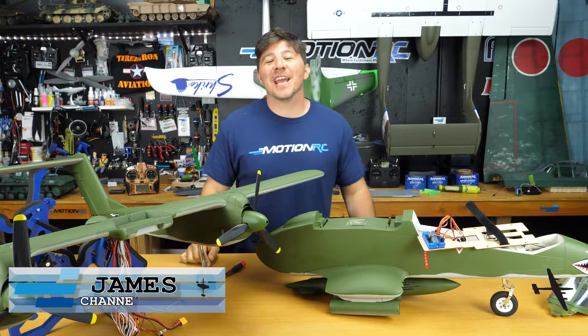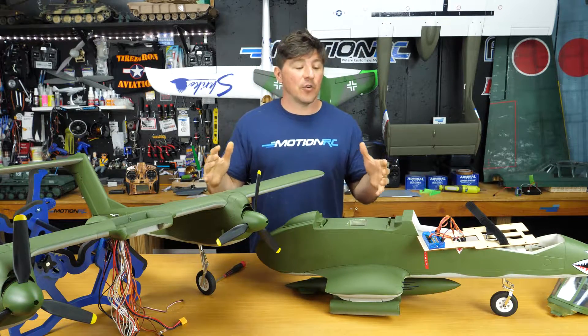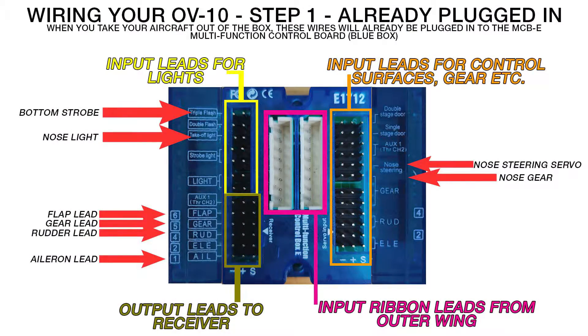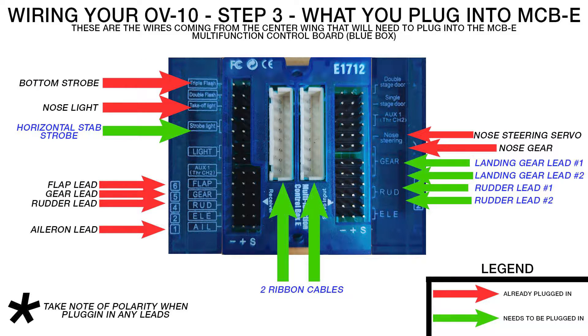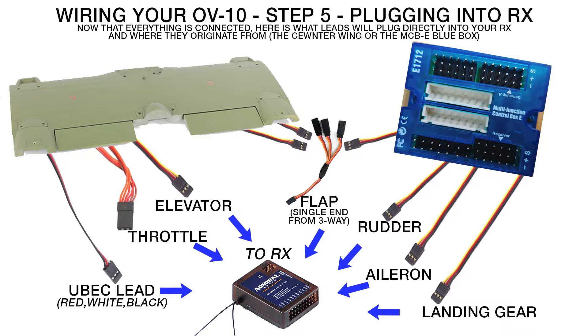Hello pilots, welcome back to Motion RC. I'm James and today we're going to be showing you how to wire up your new Flight Line OV-10A. We've gotten a lot of service calls from people getting their OV-10s who are just a little confused. As I said in the build video, the manual didn't really cover it well, so I'm back here to show you exactly what needs to plug in to the blue box and all the wiring that comes out of the center wing before you start assembling.